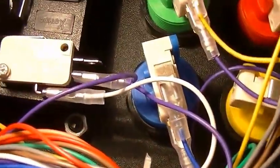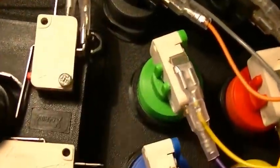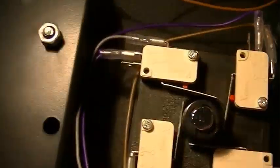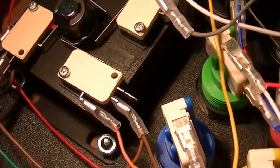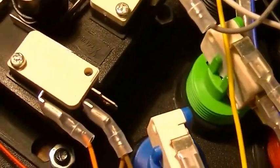Basically we have to remove this joystick and that joystick, which I think is going to be more of a pain because it's right in this corner. So yeah, that's next.